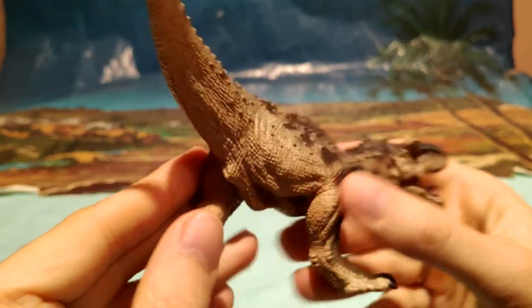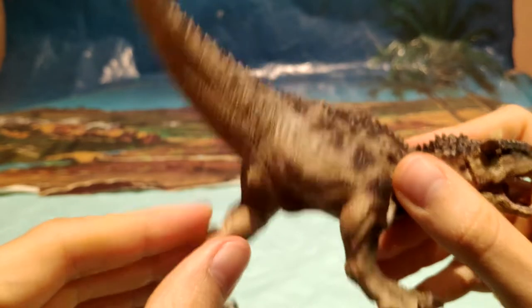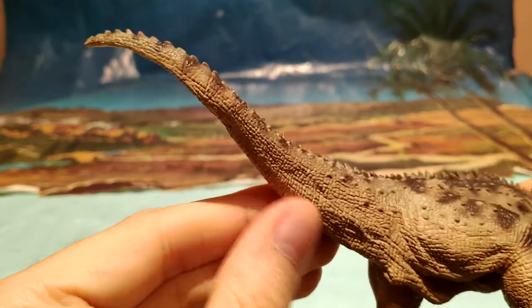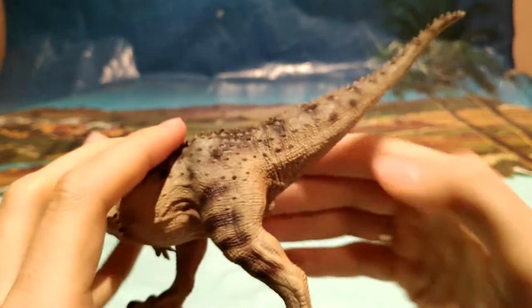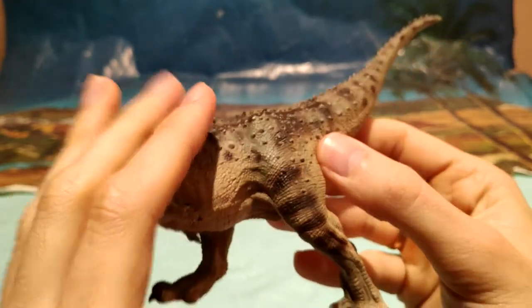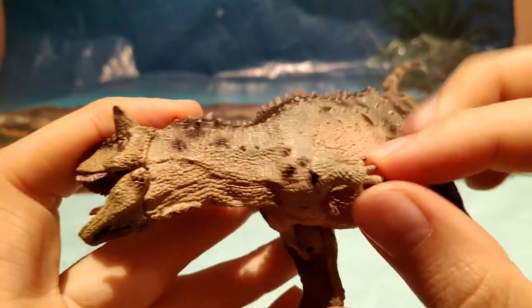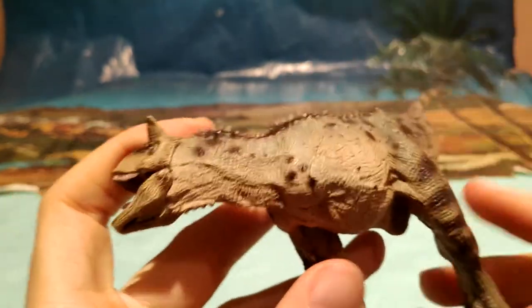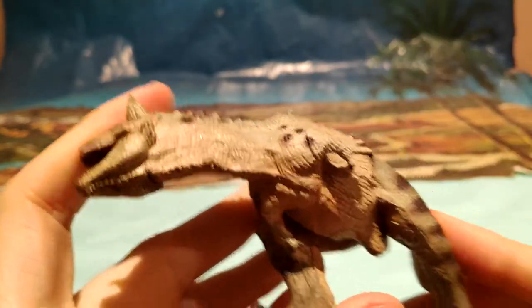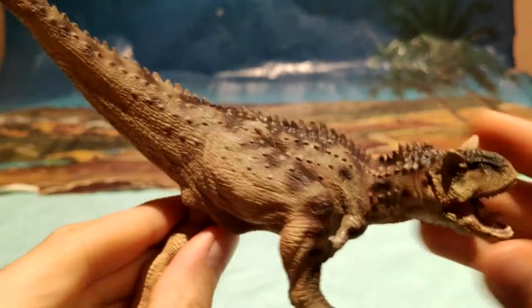Fijaos que está muy bien detallado todo, la musculatura que tiene, la cola por ejemplo también está bastante bien detallada. Lo que viene siendo las venas, todos los músculos en tensión, los bracitos, que no se nos olvide los bracitos típicos del Carnotaurus. Ya sé que os hace mucha gracia que tenga los bracitos así, pero es así, es un abelisáurido, por lo tanto tiene los brazos así.